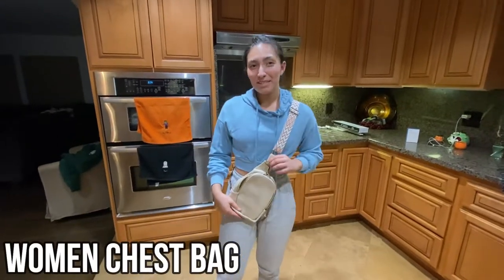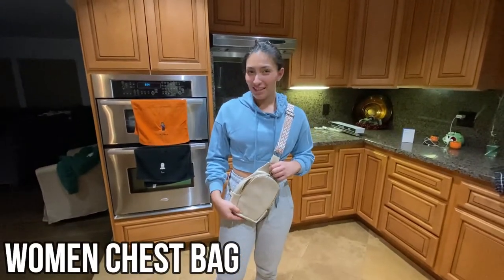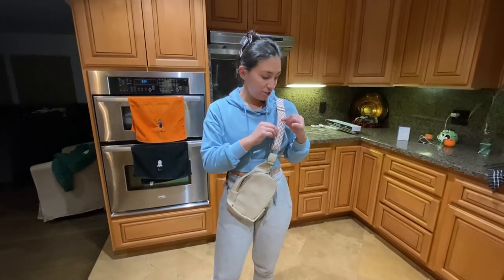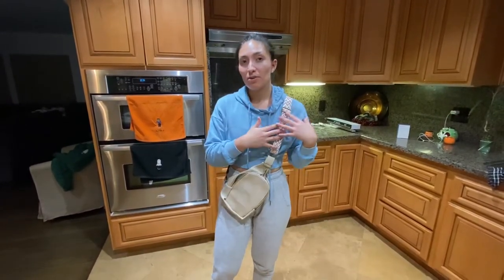Hey everybody, welcome back! Today we're going to be talking about a chest bag for traveling. This bag is tan colored and has a really nice strap that you can adjust to how close and how tight you want it.